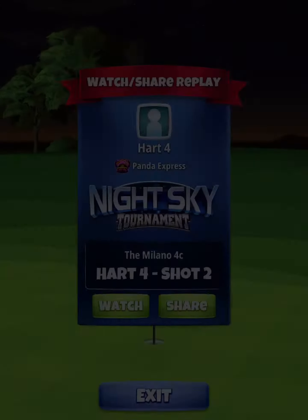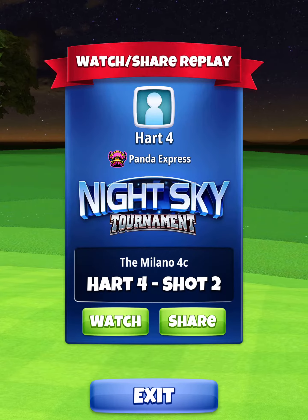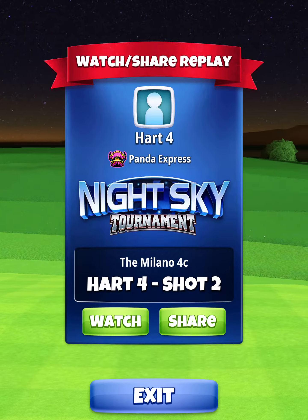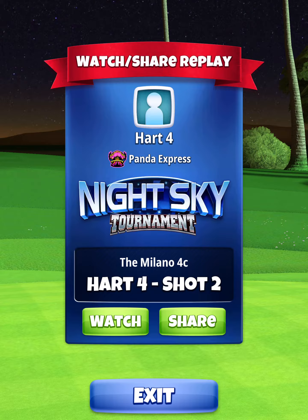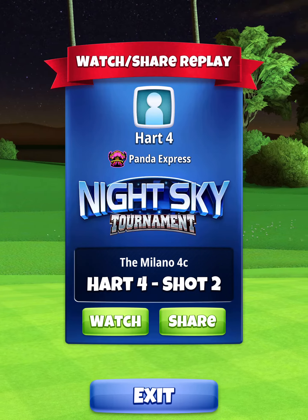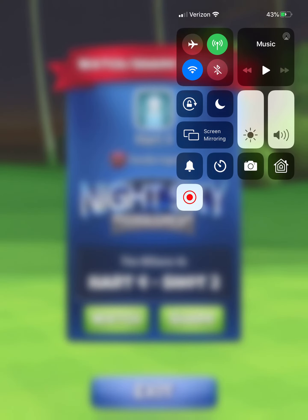Here we're going to be very close to the min distance of our short iron. First, I find min distance, then I move up a few rings, giving myself room to adjust. Next, I apply backspin so that my ball guide is going directly to the hole.